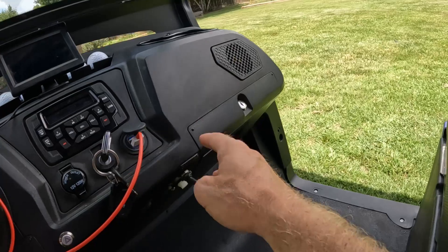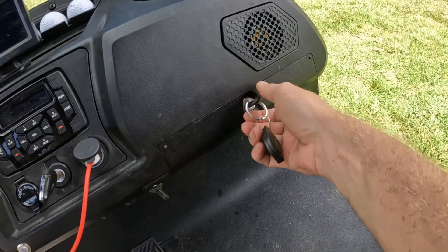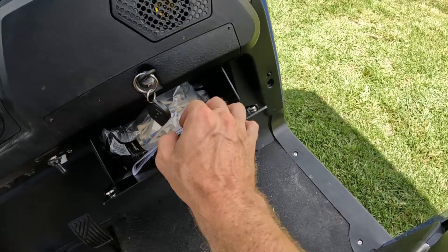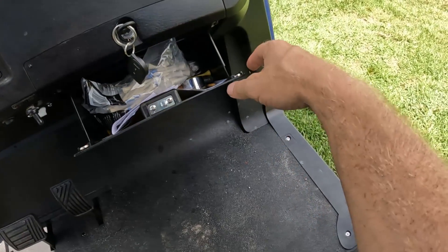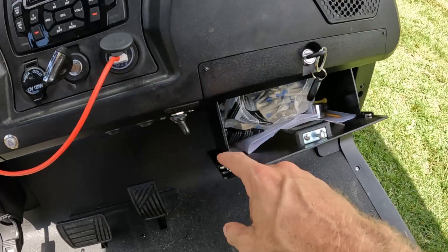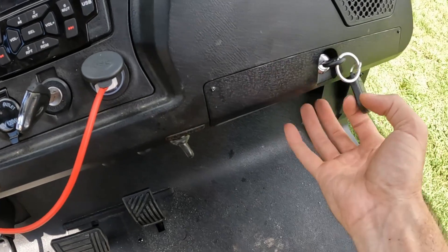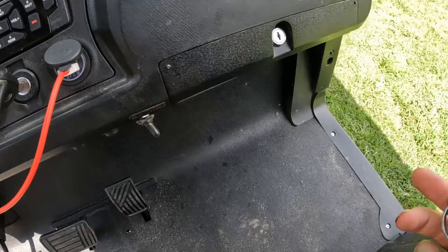Another nice feature is there's a locking box right over here. When you're inside, you can unlock the box and drop it down. It's big enough for some golf tees, vehicle registration, insurance, a tire pressure gauge. And if you want to throw your cell phone or wallet in there while you're at the beach, you can do that as well. It has these nice little magnets that keep it closed when you put it up, and then you can lock it back.